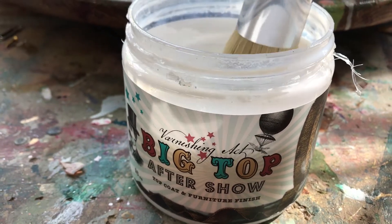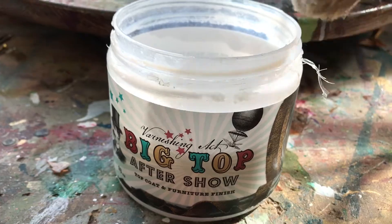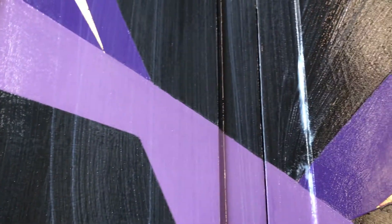Now that your metallic is sealed and tight and all your lines are crisp, we need to put a top coat over the whole piece. Today I'm going to use Big Top by Debbi's Design Diary. I love how this goes on, how easy it is to clean, and that you can work it until you get out the brush strokes and drip marks without it getting gunky. It works really well with dark colors and just makes them pop.